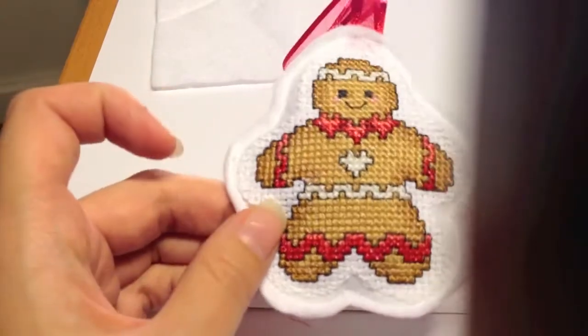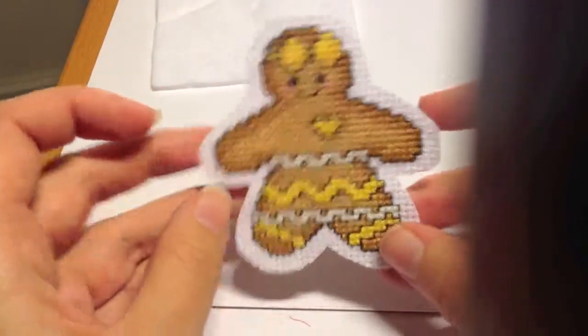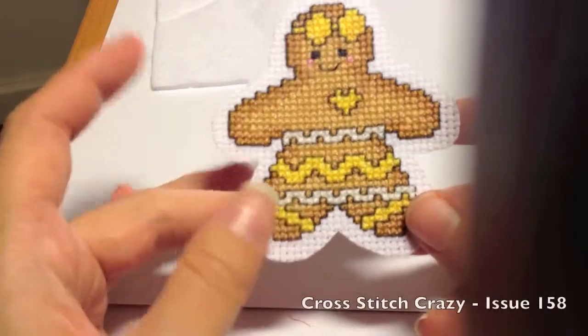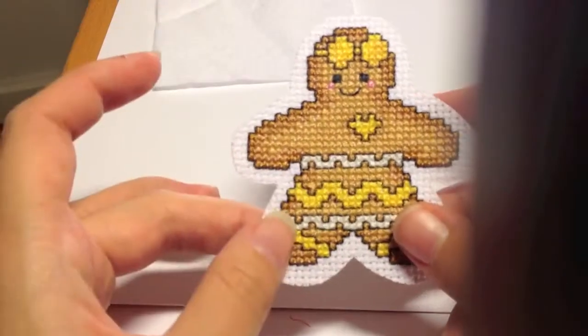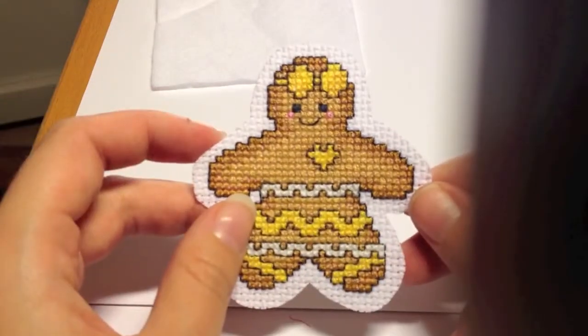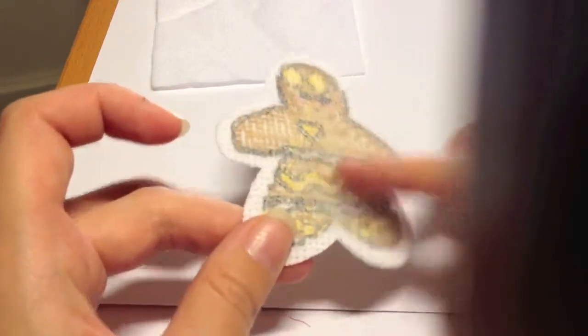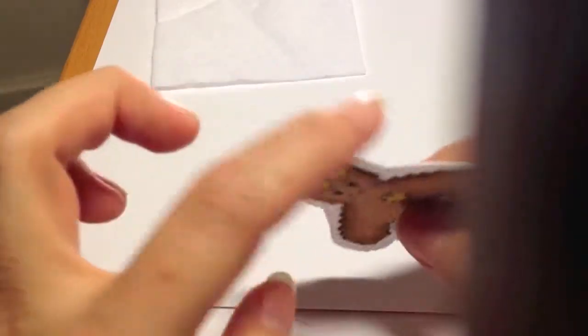To make one of these ornaments you need a pre-cross-stitched picture. I have chosen a bunch of small gingerbread men from the December issue of Cross-Stitch Crazy, but you can use any one that you want. I've cross-stitched it on 14-count Aida with DMC threads, and I've chosen to iron on some interfacing on the back side because it makes it sturdier and it doesn't fray as easily.